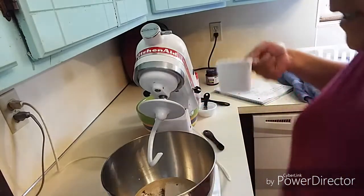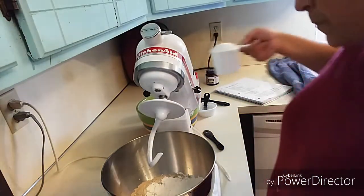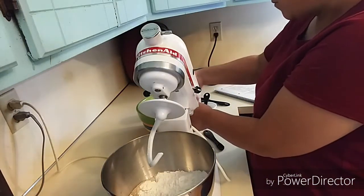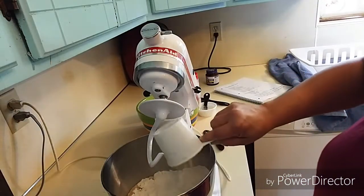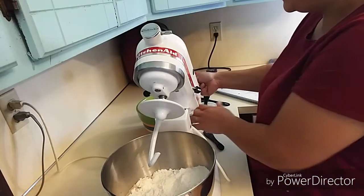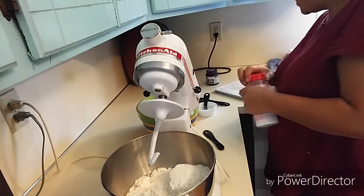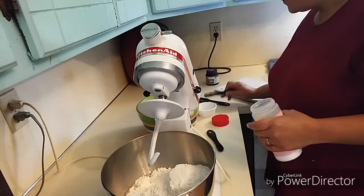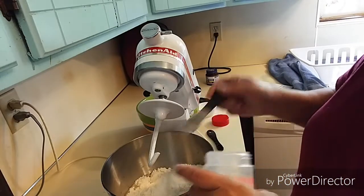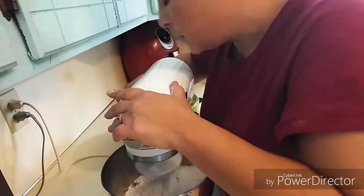You can start with three cups and hold some back, mix for a while, and see how it goes. Bread making is not an exact science because everything changes with the weather — how rainy or humid it is — so sometimes you need more flour, sometimes less. Then on top of that I'm going to put two teaspoons of salt.